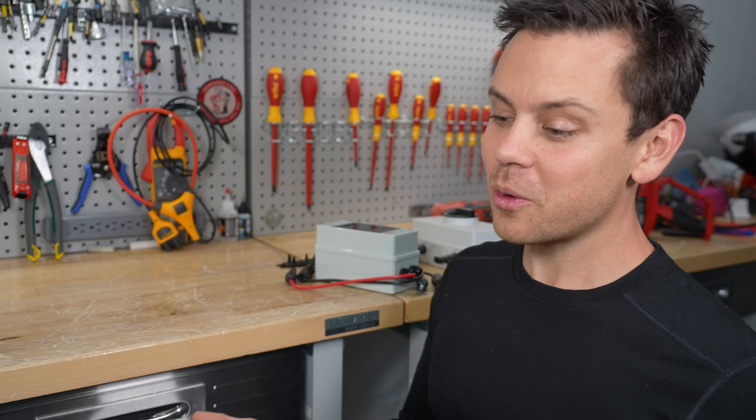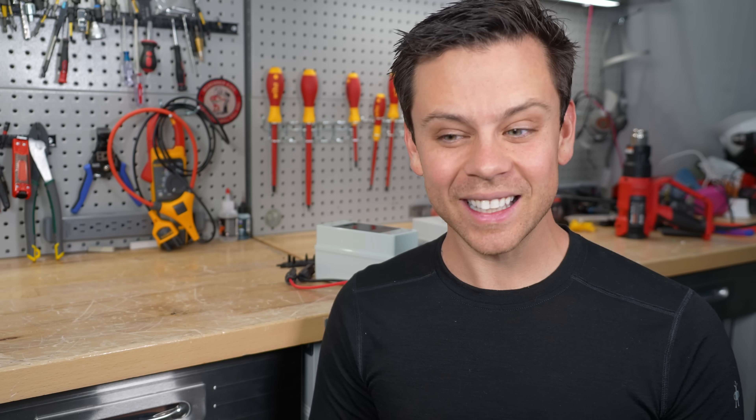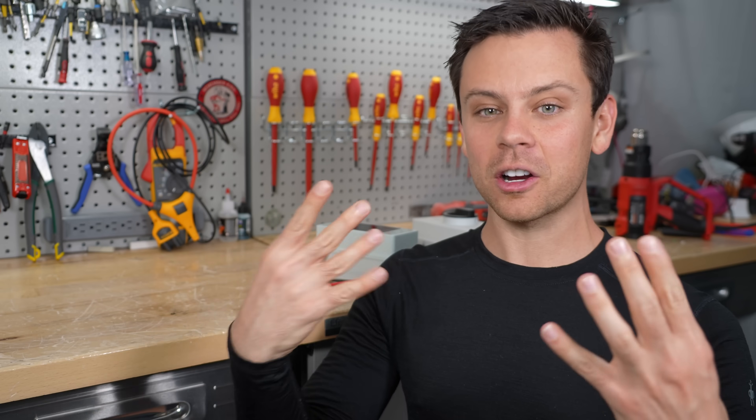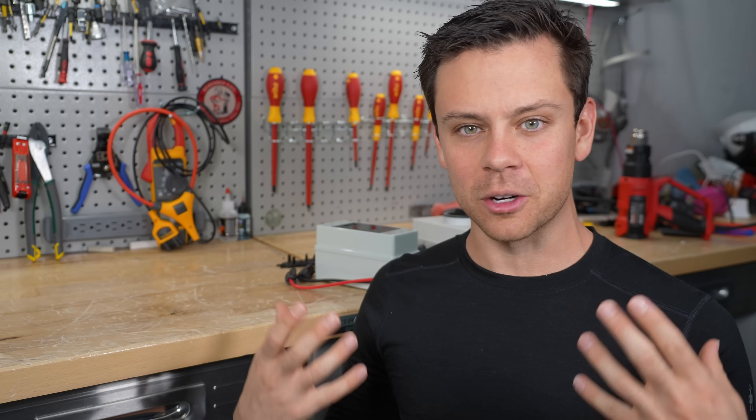I'm not trying to fearmonger or scare you with gore pictures, but electricity can mess you up. It can kill you instantly. It's invisible. It can burn you internally, cause your organs to explode. You can get an arc flash and burns all over your body. If you look up the pictures, it is terrifying.